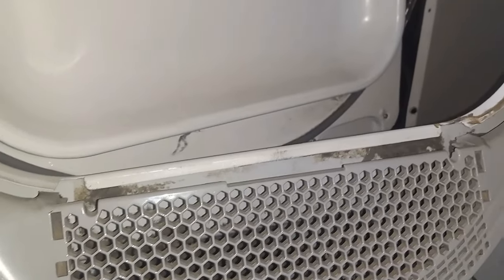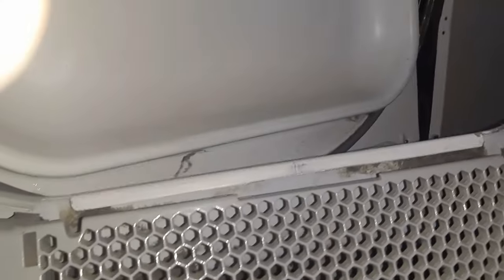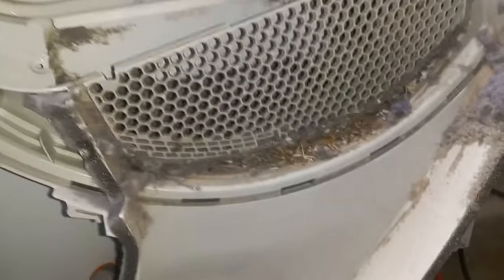So now that we have those two screws on the front side removed, we can pop these here — and there's one over here. Now we can remove this entire gray panel and really give this thing the deep clean that it needs. Let's take a look at this, my friends. That is a mess. So let's clean that up.